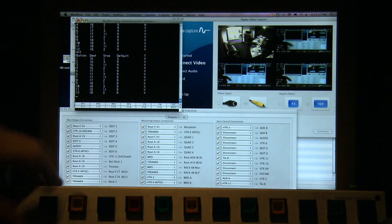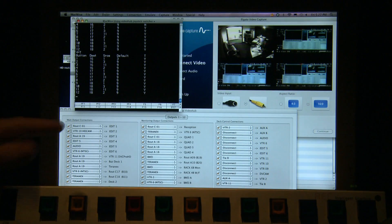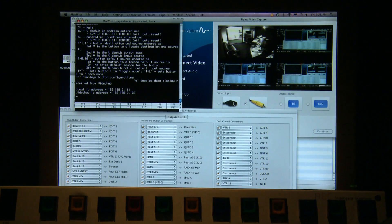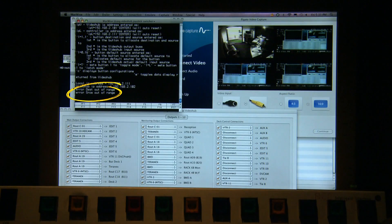You can also see the status changing on the computer — this can be any computer connected anywhere. We also have a degree of error checking when you're typing in information. If you try to type in numbers that aren't compatible with the current configuration — say a destination of 32, but this hub only has 24 destinations — and then type in input 1, it comes up and says the destination is out of range. And if you type in a source that's incorrect — destination is legal, but source input 78 — it'll show that the source is out of range.